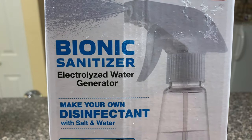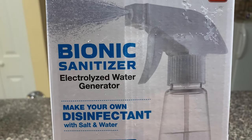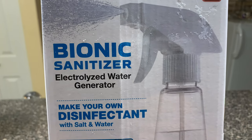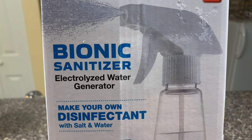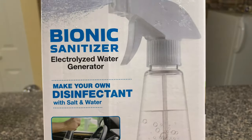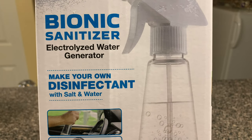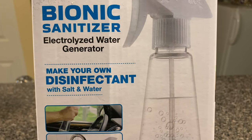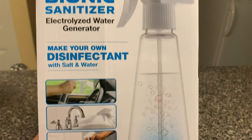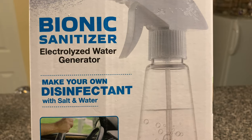Hi YouTube, I hope everybody's doing great. I came across this really interesting product that I've been doing some research around and finally went out and purchased it from Walmart the other day. What this is is basically an electrolyzed water generator — it's basically a disinfectant, and you actually create your own disinfectant on demand using this device. All you really need is salt and water, plus the electrical impulse that goes through the bottle and makes the solution.